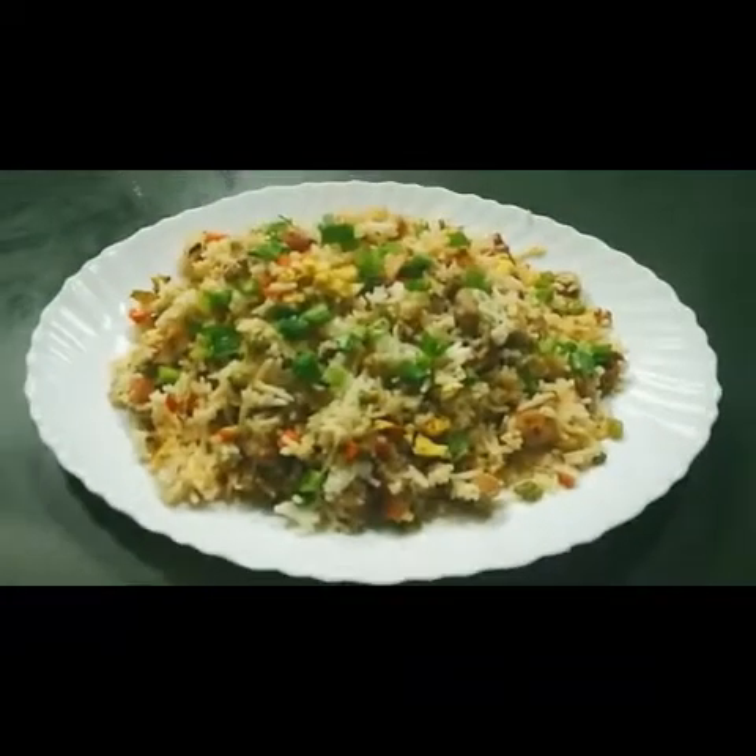I decided to upload at least once a week. Today I've made tasty restaurant-style chicken fried rice — it's very easy to make at home. Please try it, leave comments so I know what to do next, subscribe to my channel, click the bell icon, and share my videos with friends and family. Let's start!